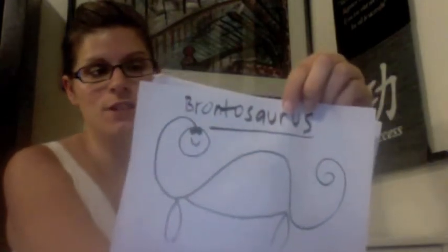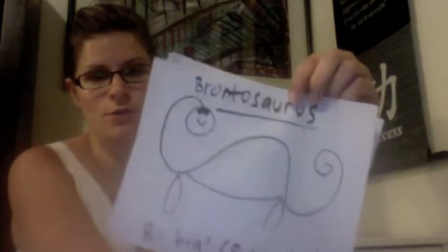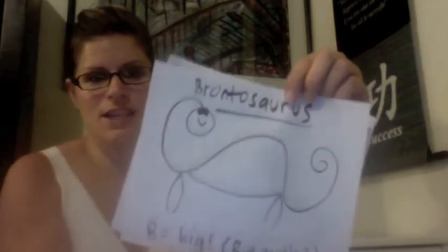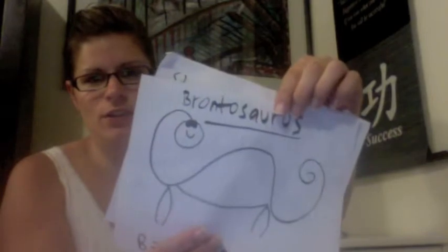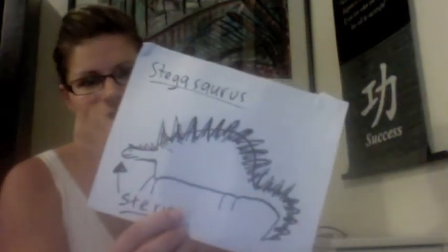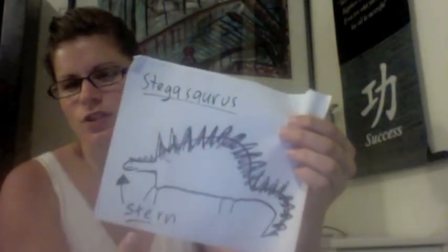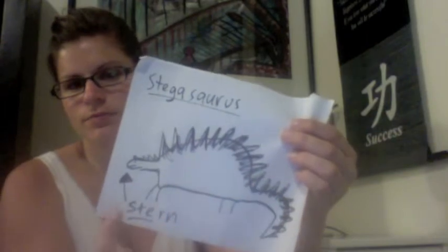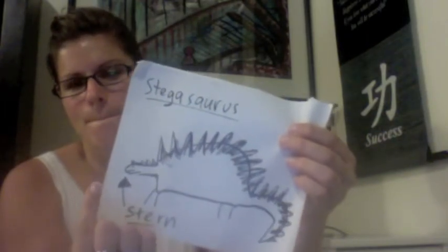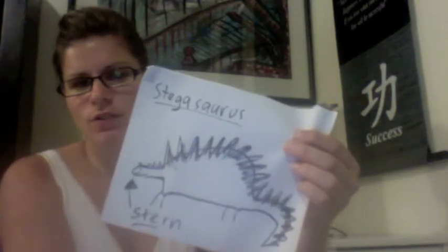In that movie when I was a little kid it was a really gentle, sweet dinosaur. So there you go — brontosaurus: long tail, long neck, no spikes. And a stegosaurus looks like this — think mean, think stern. Stegosaurus: stern. He has a little head, longer tail, and spikes all around.